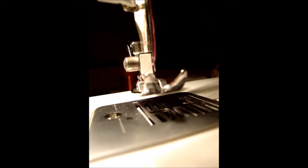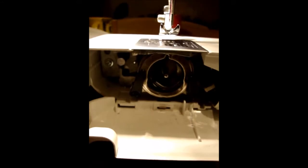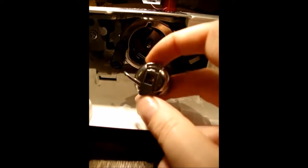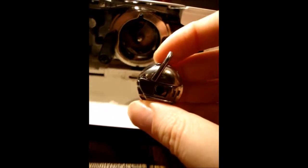The next thing we're going to do is load the bobbin we prepared earlier into the bobbin case. To do that, you have to remove this cover, which lets you access the bobbin. This is the bobbin casing - inside here is your bobbin case, which fits into your bobbin holder like so. You need to make sure that you've actually clicked it in properly. If you haven't clicked it in properly, the little handle at the top won't stay in place. What will actually occur is that your needle will collide with the top of the bobbin case and it will snap - so make sure you click it in before you start.